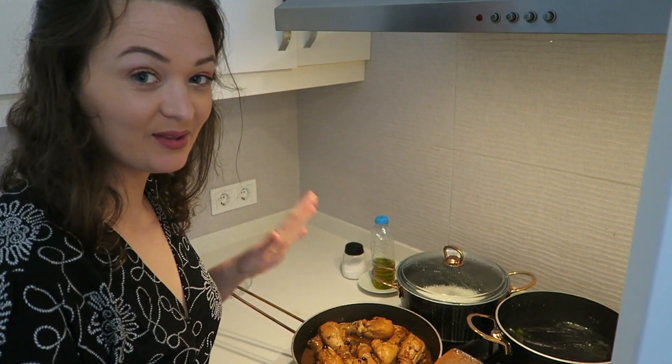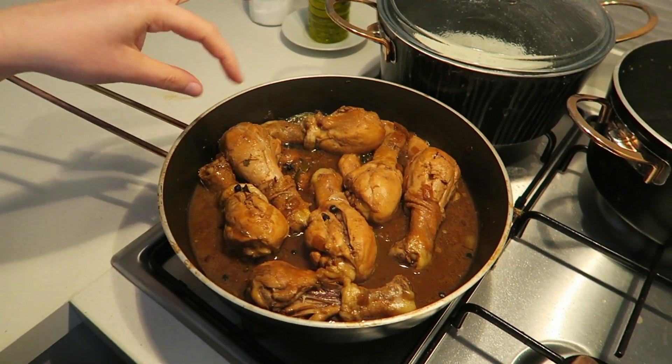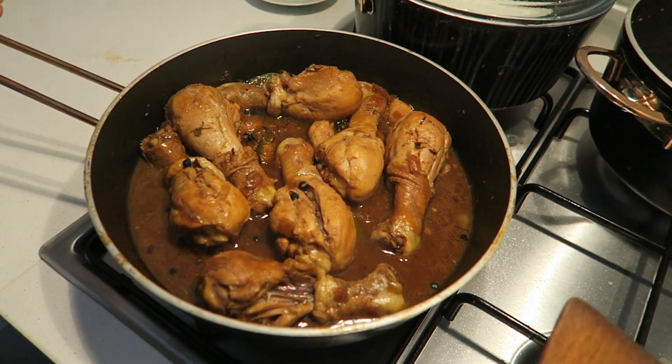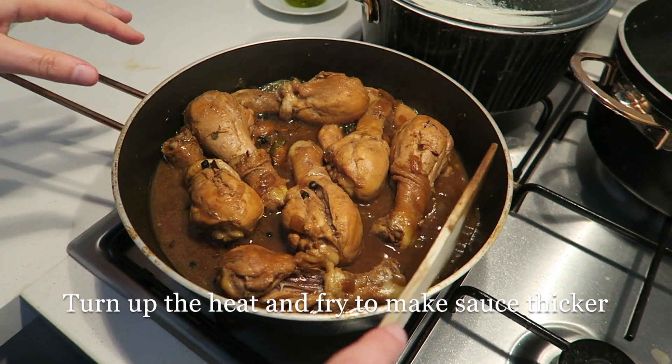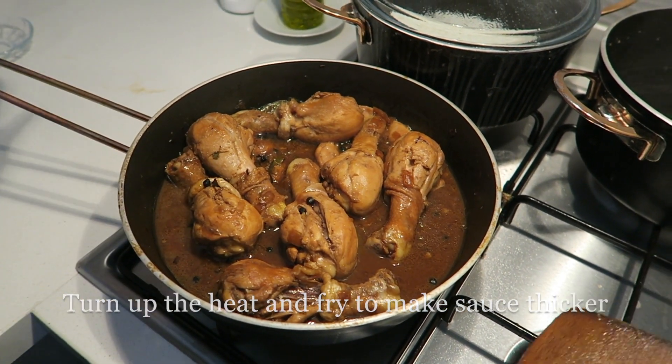It's been 30 minutes now since I've been braising the adobo. It looks like this and the chicken's kind of falling off the bone. If you wanted to make the sauce thicker you can keep frying it, but if you want it to be kind of soupy and saucy like this, then you can just leave it as is.